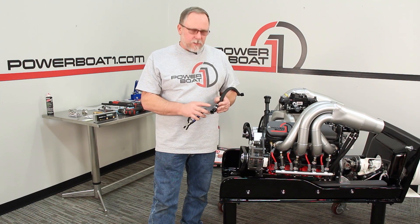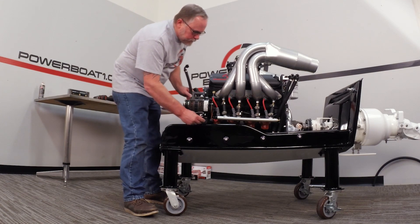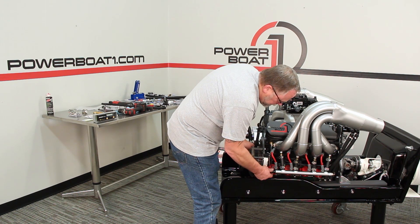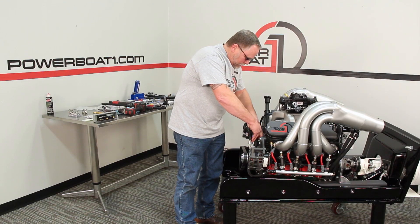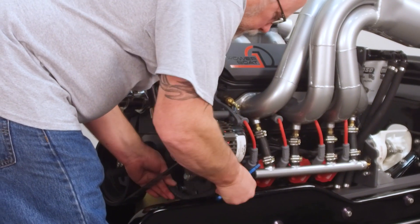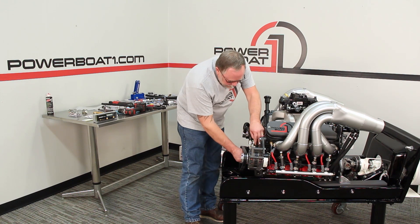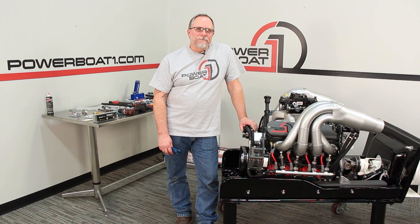Anytime you use any kind of pressure application, this is something you really want to do. We're gonna slide the hose down through here, get it started, and thread it in place. Now we're gonna thread this one up — it'll move the hose around to where it's tight where we want it to sit. That one cinched down — put a little clamp over there. That's how that hose will ride. We'll make one for the other side and then we'll be done with this header install. Thanks for watching Powerboat1.com.